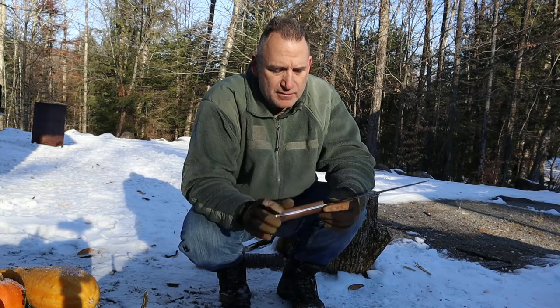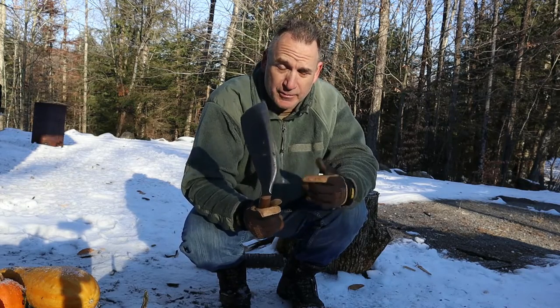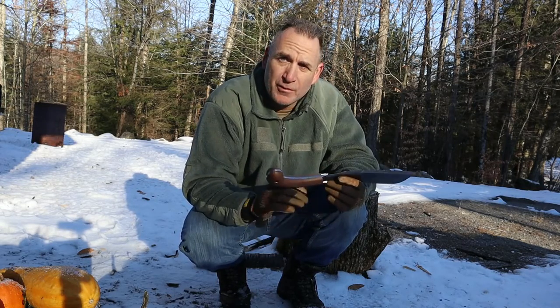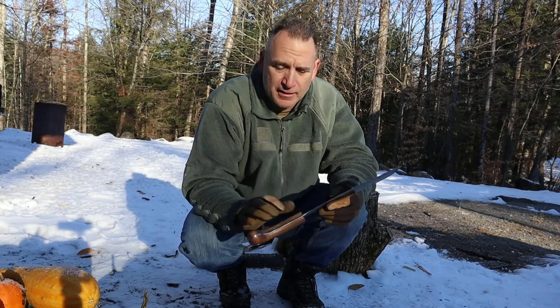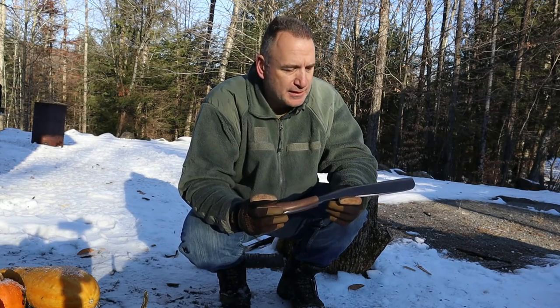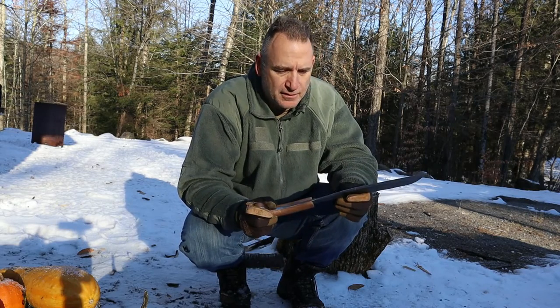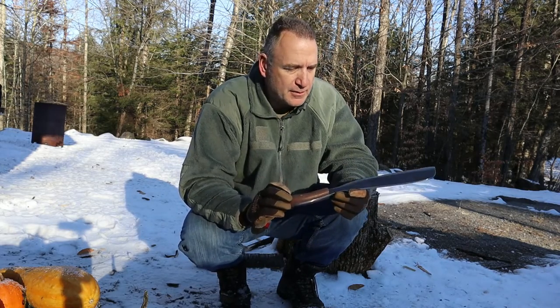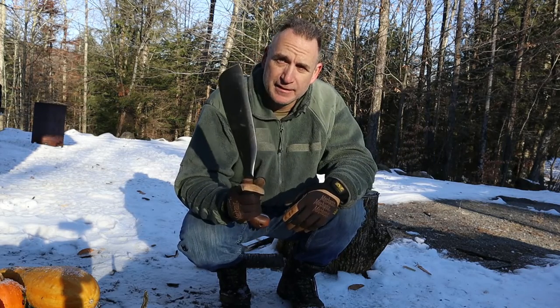Would I recommend it? Yeah, for a summer environment or a hot climate this thing would probably do very well. And if you don't want to carry a very large chopping machete, I think this is a really good option. I would just fix the edge geometry a little bit, and I think this thing will work great.